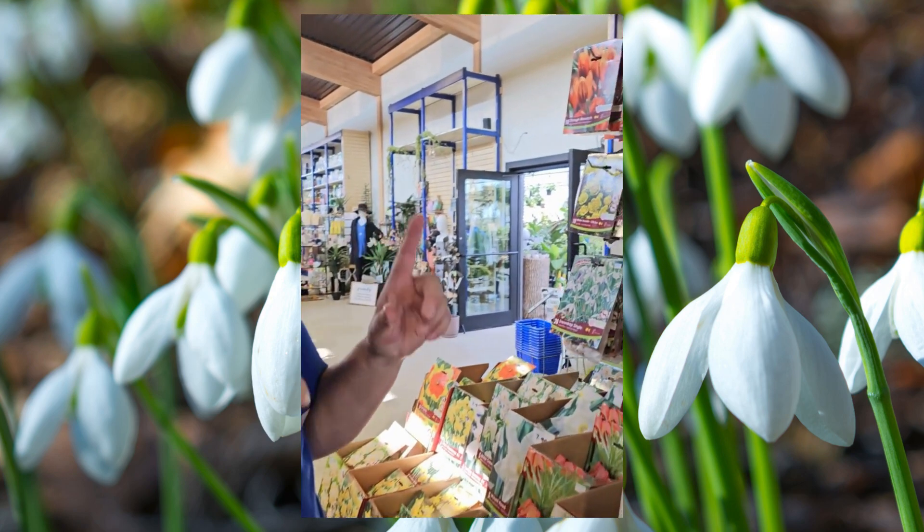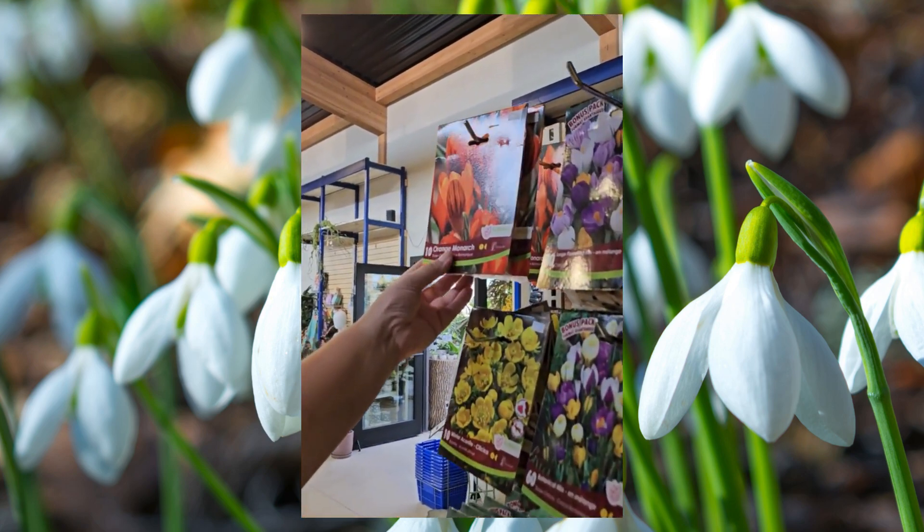Hey, it's Tanya from Royal City Nursery and it is bulb season — one of our favorite times of year. Today we're going to do a few different ones, but in this video we're going to concentrate on the really early spring bloomers.